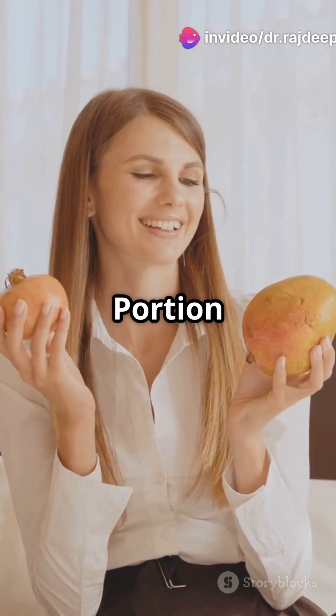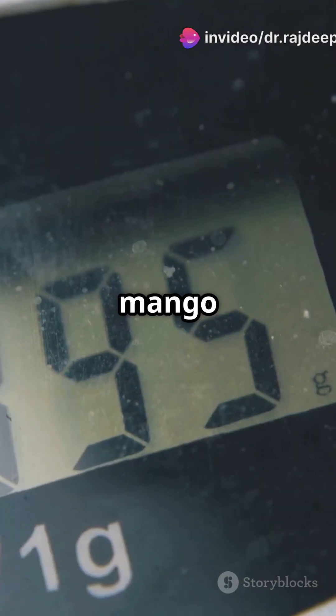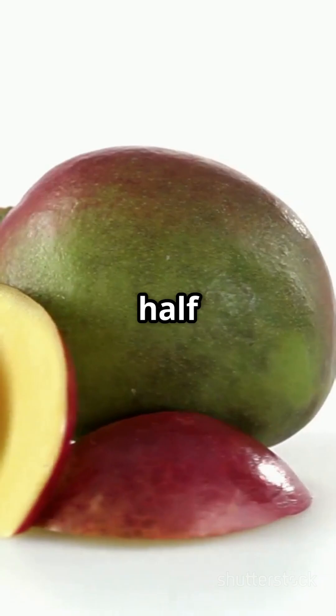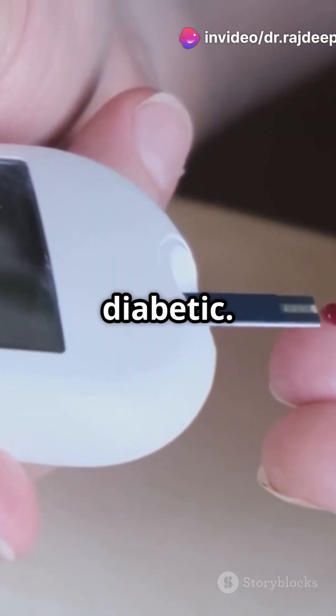Number 4: Watch your portion size. One mango can have up to 45 grams of sugar. We recommend no more than half to one mango per serving, especially if you are diabetic.